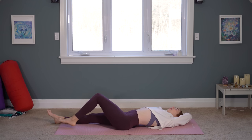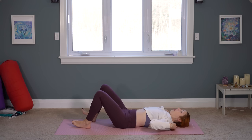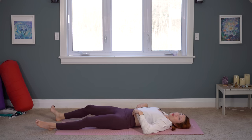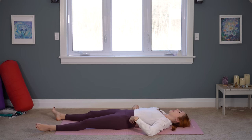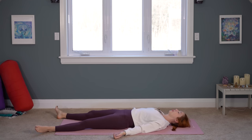Let's make our way to Savasana, our final resting pose. I'm going to do this one reclined. If you're worried that you're going to fall asleep this morning, you're welcome to close with a seated meditation instead. We're not going to be here very long, just about two minutes. Using this time to process your practice, to show yourself some gratitude, and to set your intention for the day.